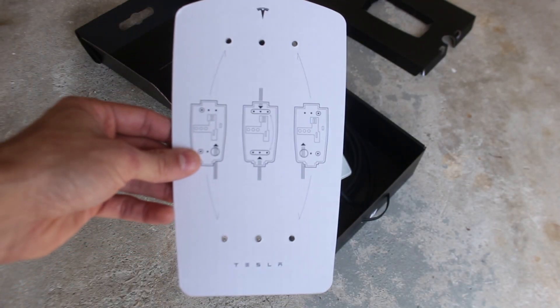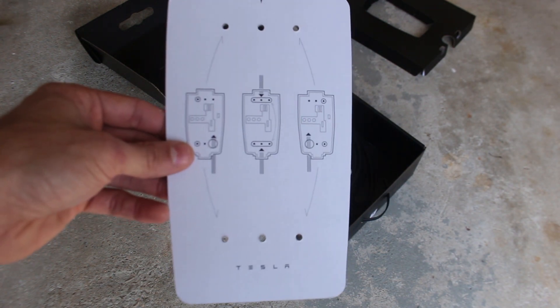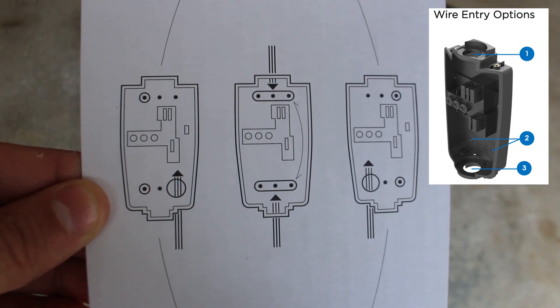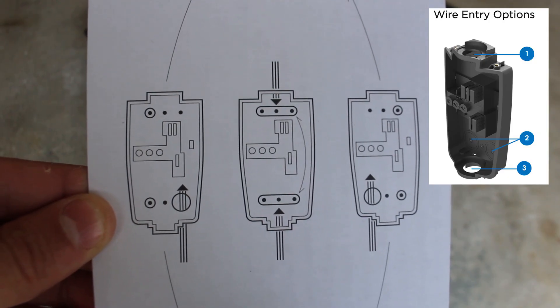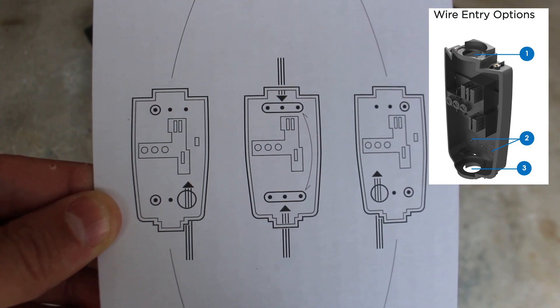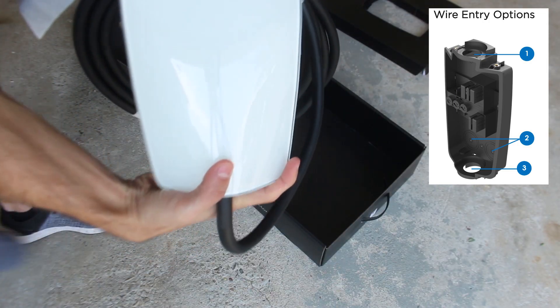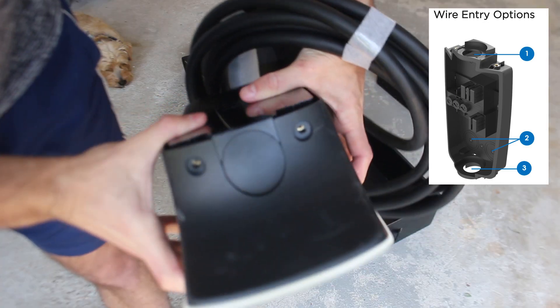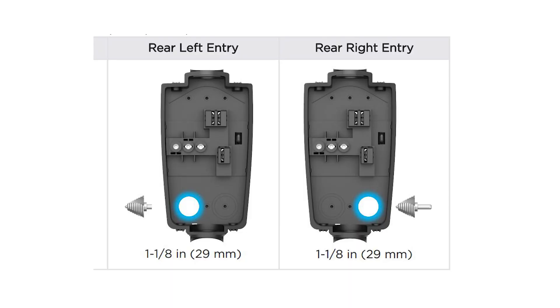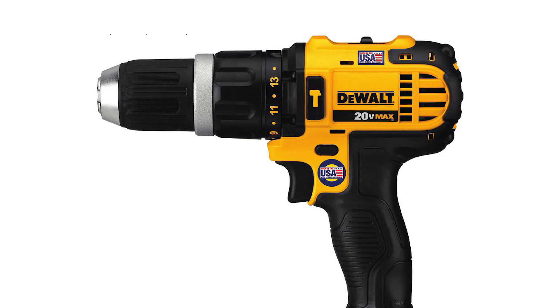Included in the charger box there is a convenient cardboard cutout that can be used as a drill pattern for mounting the device to the wall. There are various options for routing the power source coming from your electrical panel depending on the setup of your house — through hole cutouts in either the top or bottom of the unit. There is also an option to route through the back of the plastic panel, although this requires drilling a hole in the plastic and may not be ideal if you don't know what you're doing.